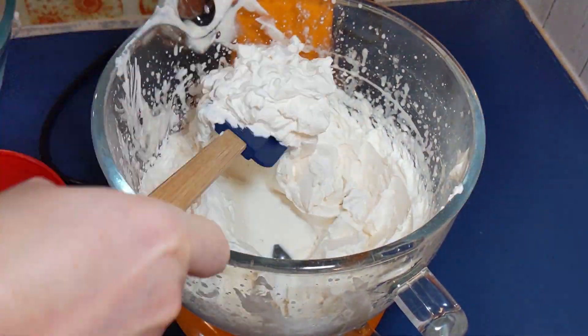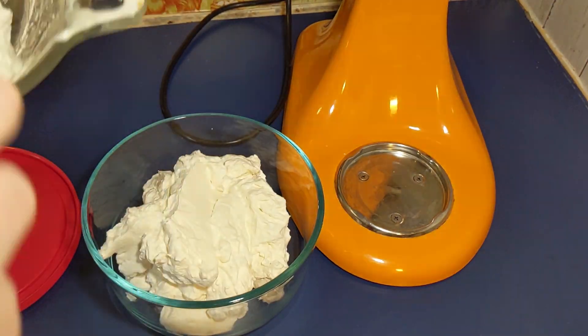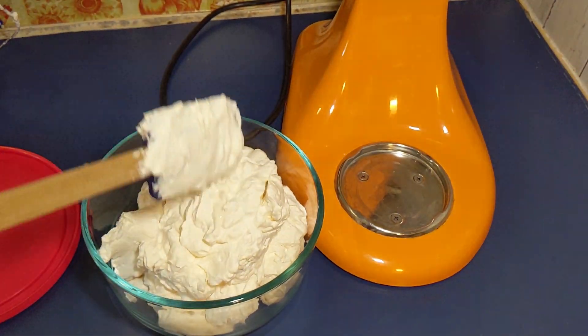Now just add it to your bowl and store it in the refrigerator. This has the best texture and will not melt at all like the canned whipped cream.